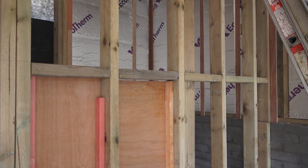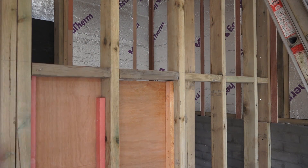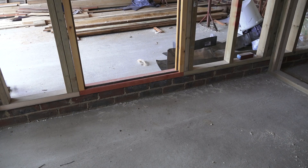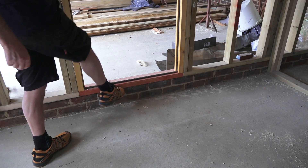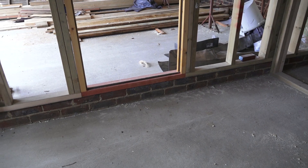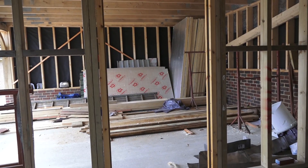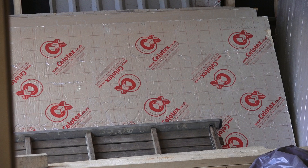Bit of stud walling and we call these noggins, or we call them dwangs, depending on which part of the country you're in. You can tell by the height of that threshold there that there's going to be some insulation in this floor, and what I would imagine is that they're going to put that insulation that is sitting over there, cut that in to the floor, and finish it off possibly with a bit of timber over the top.